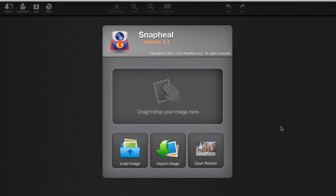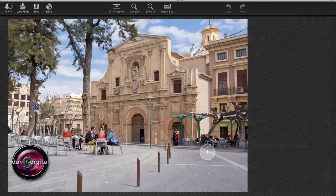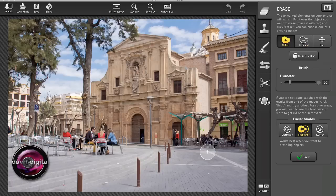Let's take a quick look at this rather amazing app called Snap Heal. It is astonishing. We're on the start screen here. This is where you can load your pictures by dragging and dropping them into the window, clicking on the icon, or importing them. I'm going to open Recent. We're now in Murcia in Spain, and I just like this scene, but these bollards are just a little bit too much on the intrusive side.